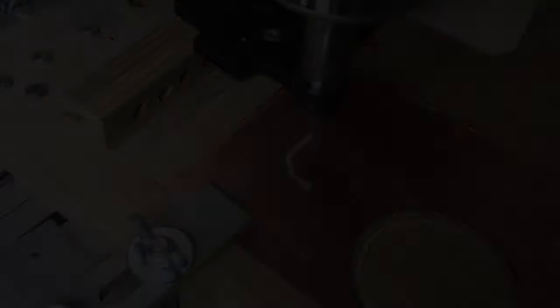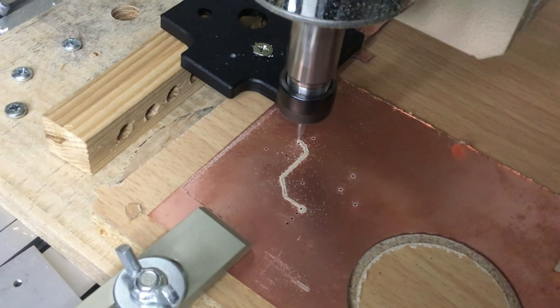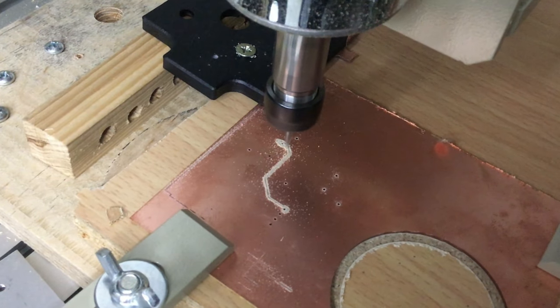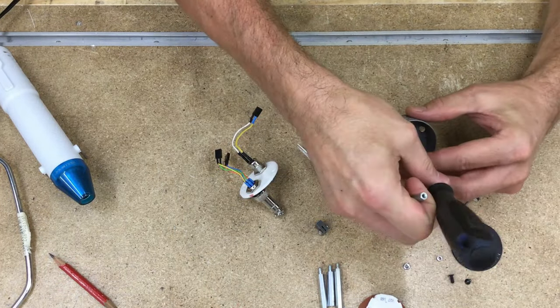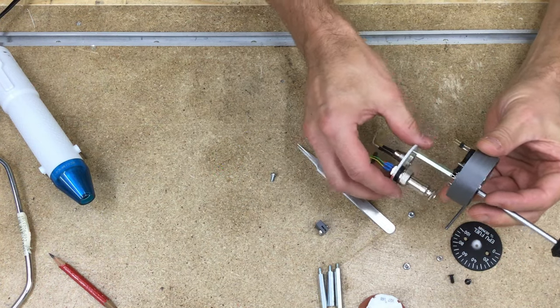I made the PCB for the X27 stepper motor at home with my desktop CNC, but this could of course also be etched or ordered at one of the many PCB makers. Once all parts are built, it's assembly time. When putting an instrument together, I'm feeling a bit like a watchmaker with all those tiny parts compared to the big cockpit.